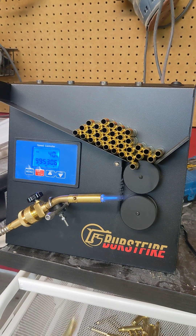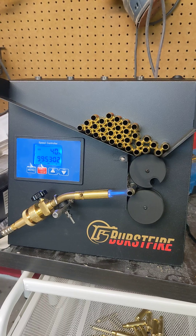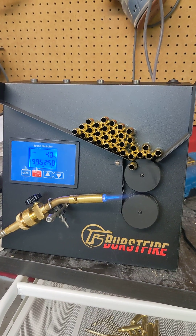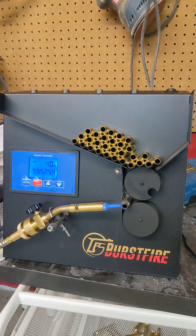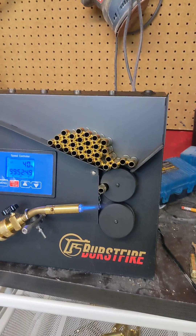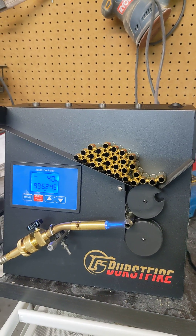Here is my burst fire annealer my wife gave to me for my birthday today. I set it up, took a little bit of figuring out how to aim the torch, and then you just set it and forget it. It has done a large pile of 6.5 brass in short order, and it just feeds itself, no issues.